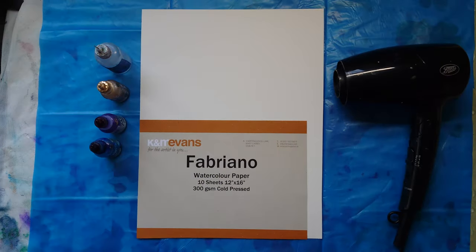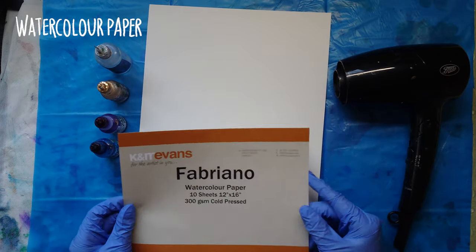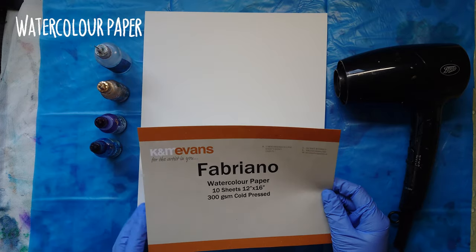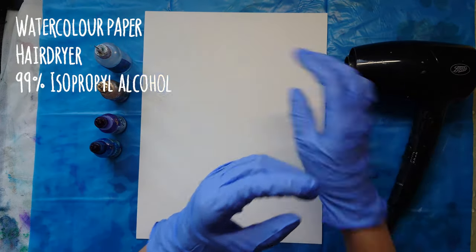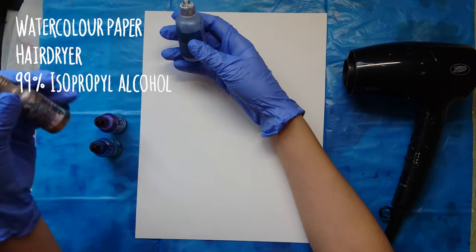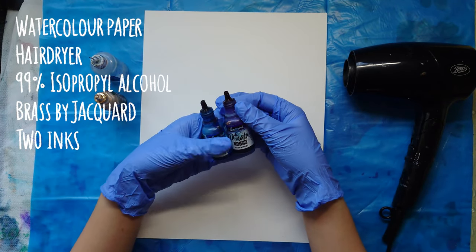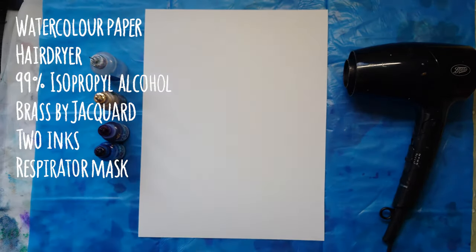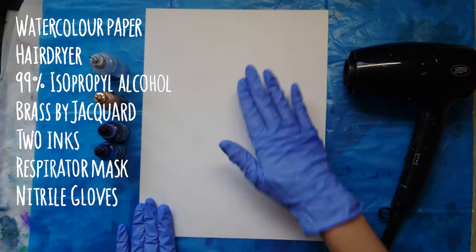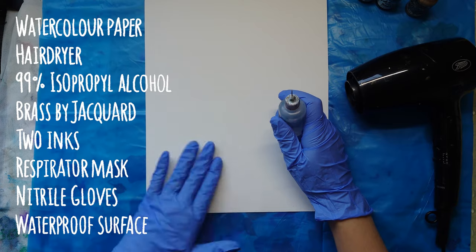For materials you'll need watercolor paper — I'm using Fabriano 300 grams cold press watercolor paper, and you could probably use different ones; I think if it's a bit thicker it would be a bit better. You'll need a hair dryer, 99% isopropyl alcohol, brass ink by Jacquard, and two inks — I'm using a blue and purple, also by Jacquard. You'll also need a respirator mask, some nitrile gloves, and a clean waterproof surface — a bin bag taped to the table would work best.